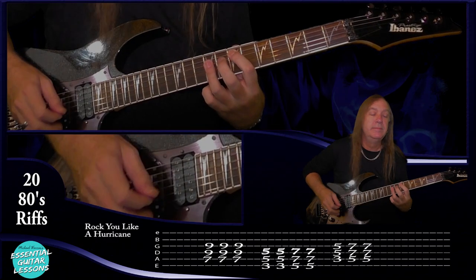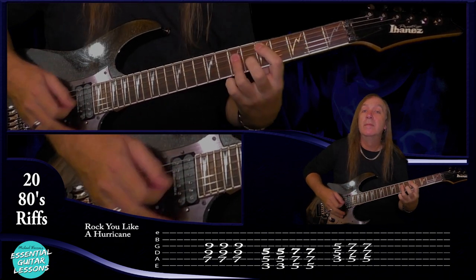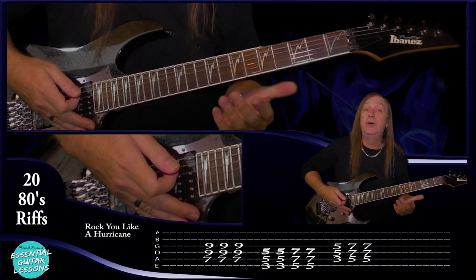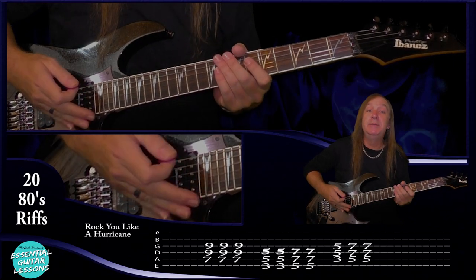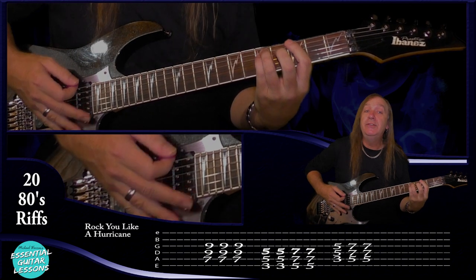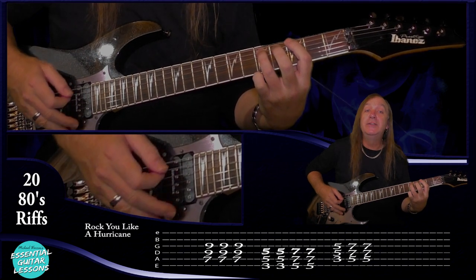Now let's try Rock You Like a Hurricane by the Scorpions. Let me play that for you, then we'll go through it. Now with this one and any of the other songs we're doing, if I'm using a power chord I'll normally use three strings. If you're finding that too difficult, just take off the top number on the tab. So if I was playing the third fret on the E string, the fifth fret on the A string and the fifth fret on the D string — if you're finding that too tricky, just take off that D string and play the E and the A string. You can do that on any of the strings — just take the top number off the tab on the power chord and it'll make it a little bit easier.